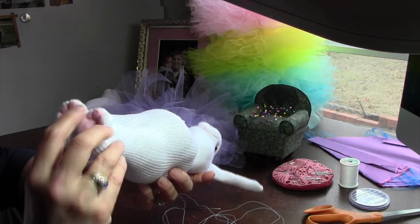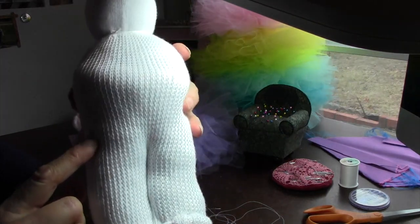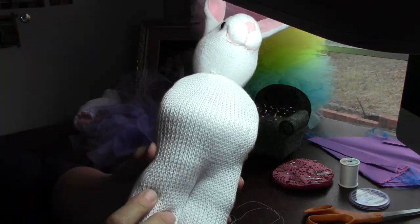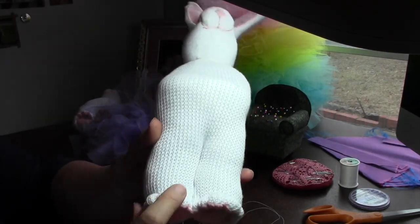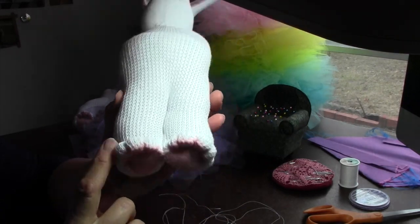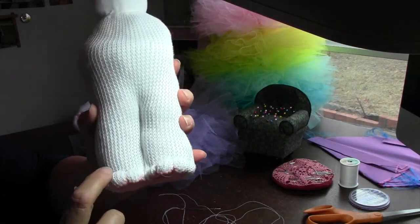Another thing I started to do: since this sock is a very loose weave, it's really nice to sculpt with. I got it at CBS maybe. It doesn't have a thick rib at the very bottom, so it really makes for a nice effect when doing the toes. I have a separate video showing you how to make these cute little adorable feet.